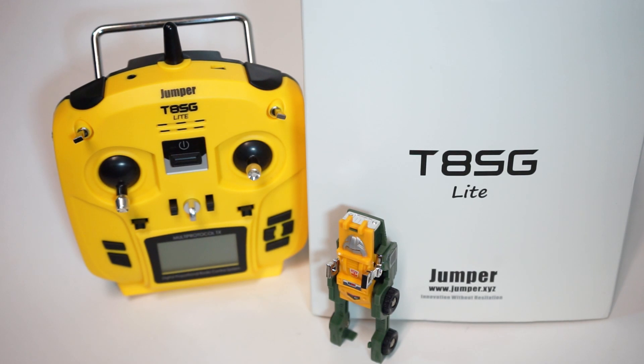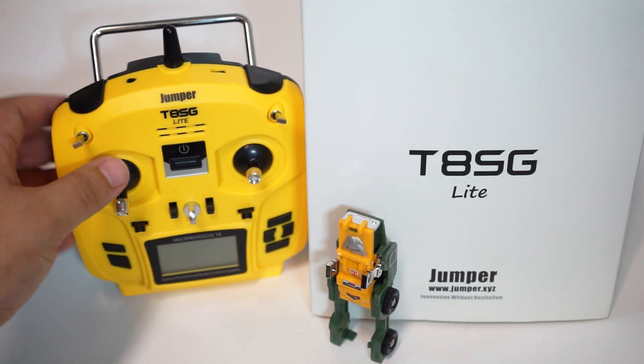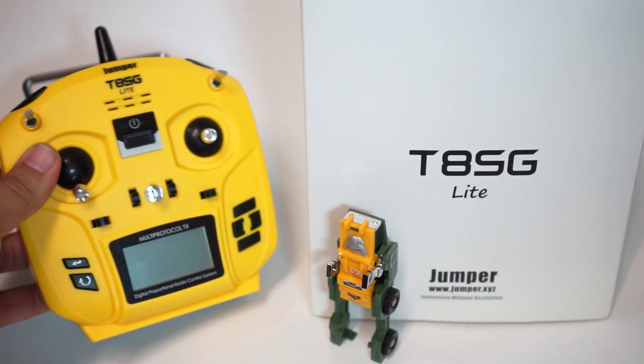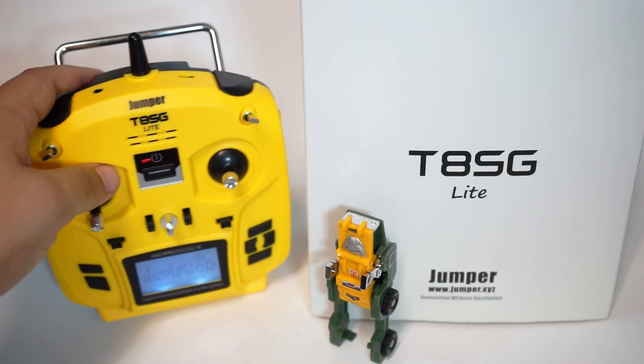Hey guys, John here. Today we're talking about the Jumper T8SG Lite. This is not the full-size Jumper — this is the tiny one. It costs about 40 bucks and it is comically small.